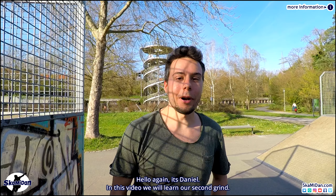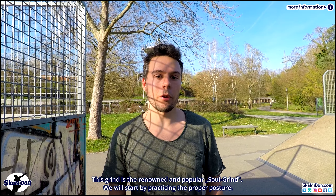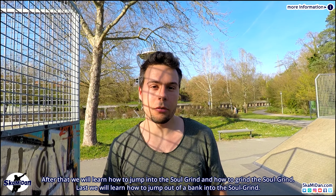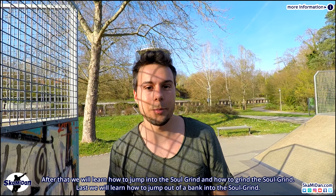Hello again, it's Daniel. Welcome to our second grind tutorial. In this video we will learn the popular and renowned soul grind. First we will learn how to jump into the grind and then we will learn how to grind the soul grind. Last we will learn how to jump into the soul grind out of a pipe or ramp. So let's begin.